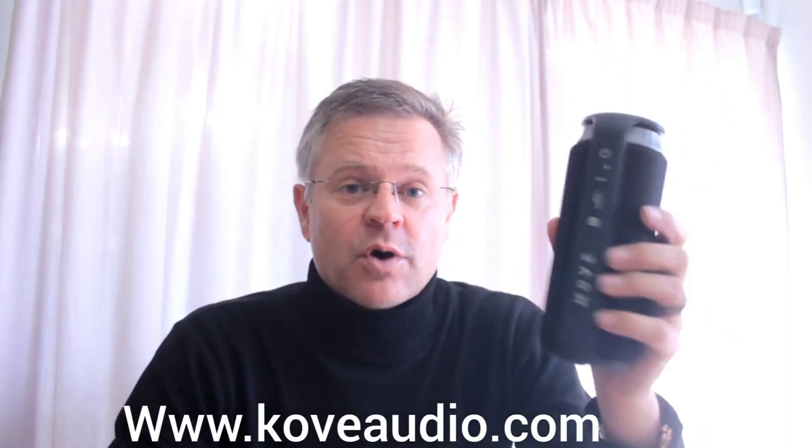Hello guys and welcome back to We Are Racing. Today we are doing the one week review of the Cove Commuter Bluetooth speaker that we bought from CoveAudio.com.